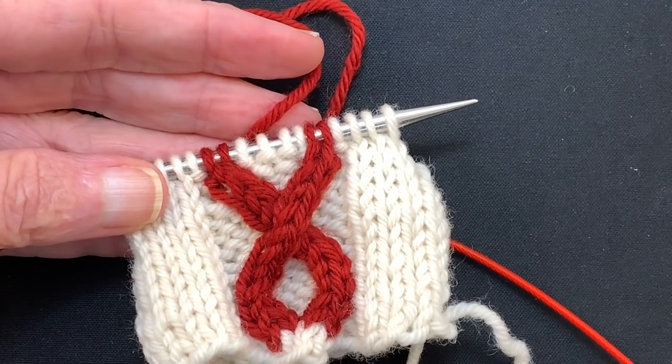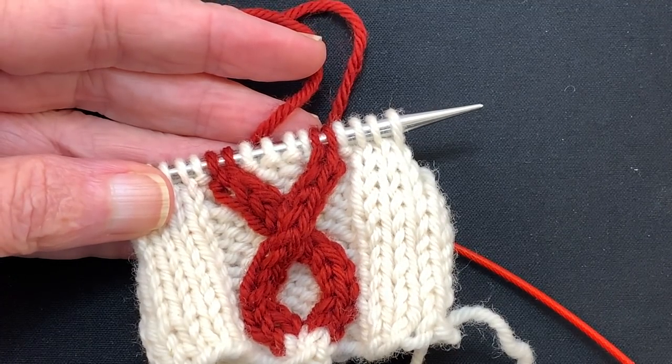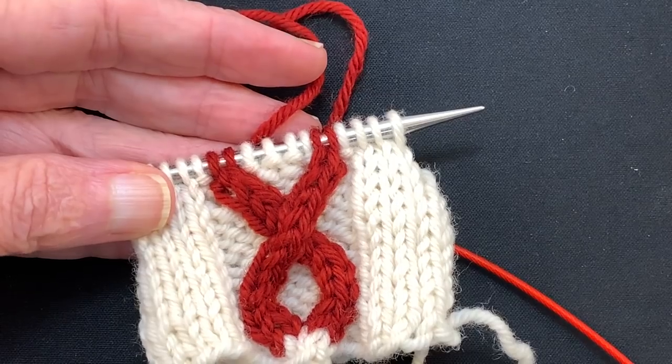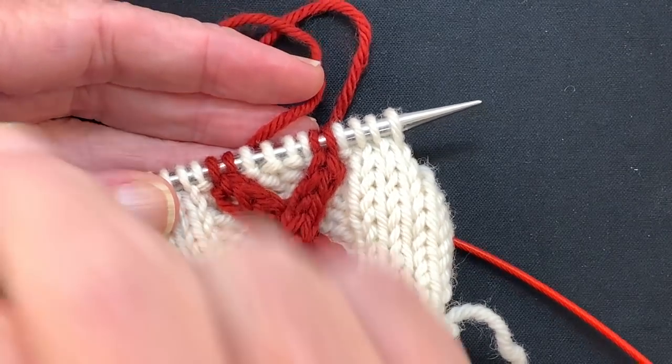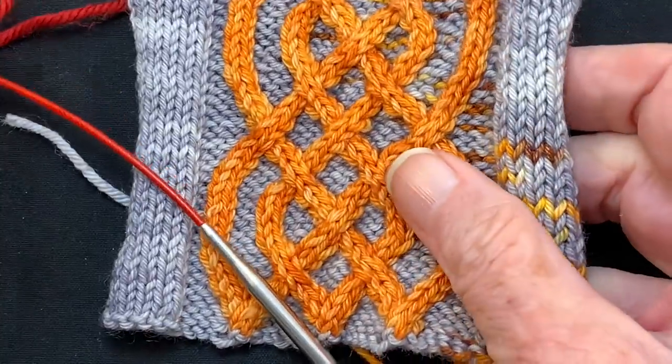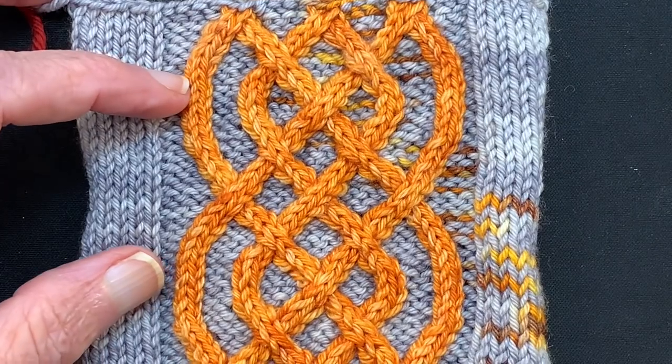Hello and welcome to my YouTube video. My name is Suzanne Bryan and in this video I'm going to demonstrate how to do intarsia cables in the round. In a previous video I demonstrated how to work intarsia cables flat. This is a sample of that.